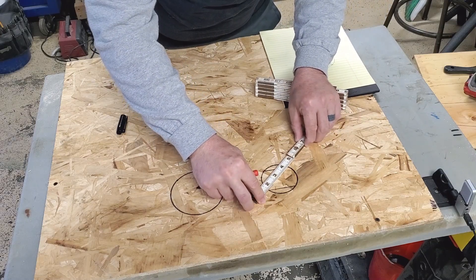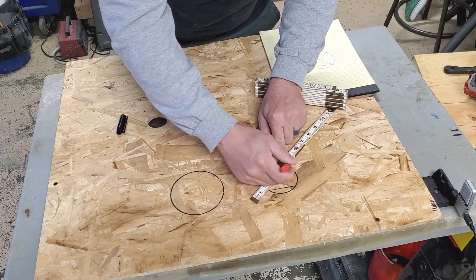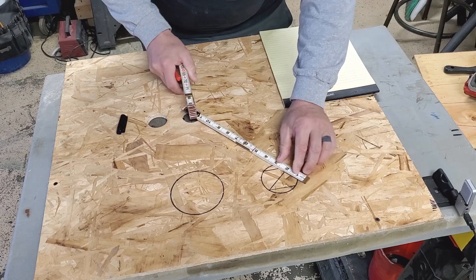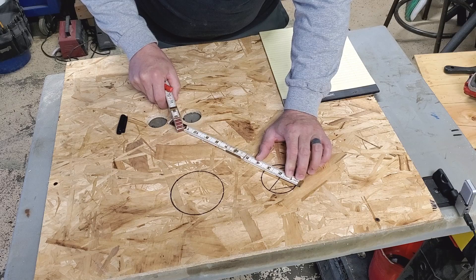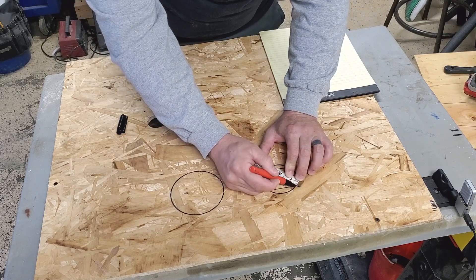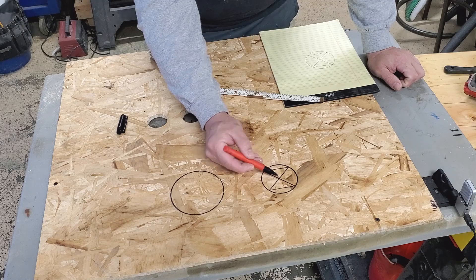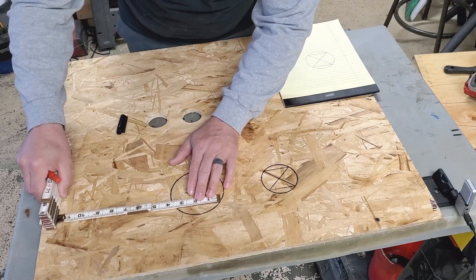Then you're gonna make a Z for the first part, connecting your two marks, so draw a line. Now you've got a Z. The last part is to finish that up and make an X. And as you can see, right there is your center mark.